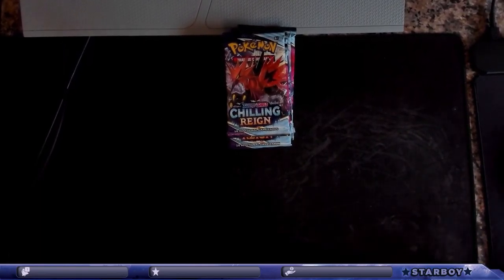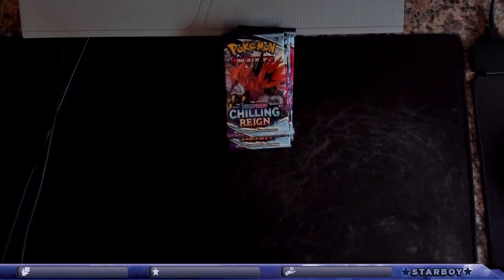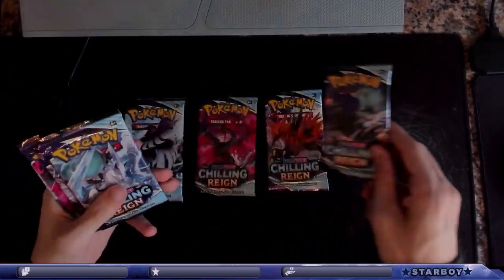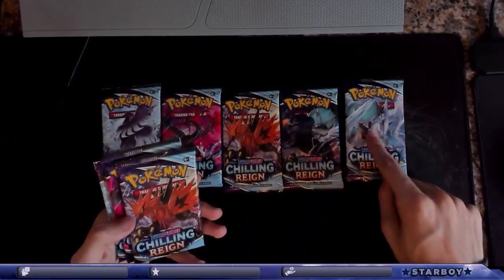Alright, we are going to open the next pack. Let's see what we have — Zapdos, Moltres, Articuno — the Shadow Rider, Ice Rider.